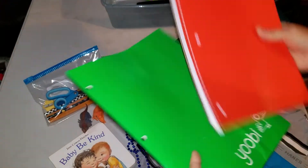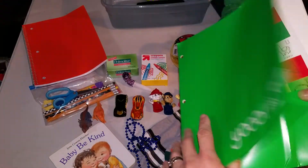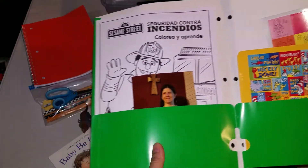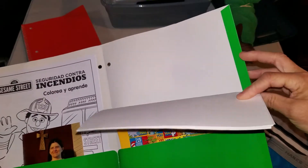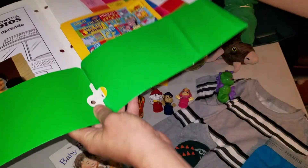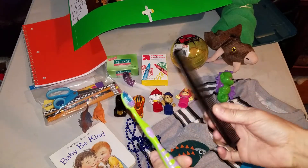Notebook. Folder. In the folder, a picture of myself with a note and information on the back. Coloring books, some stickers, and some plain paper for drawing on. Toothbrush. Comb.